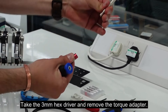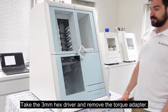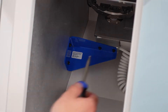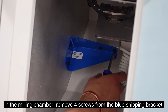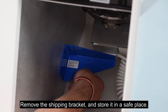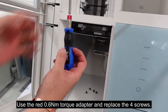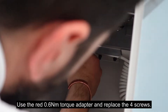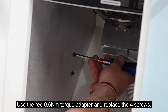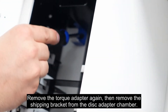Take the three millimetre hex driver and remove the torque adapter. In the milling chamber, remove four screws from the blue shipping bracket. Remove the shipping bracket and store it in a safe place. Use the red 0.6 Nm torque adapter and replace the four screws. Remove the torque adapter again, then remove the shipping bracket from the disc adapter chamber.